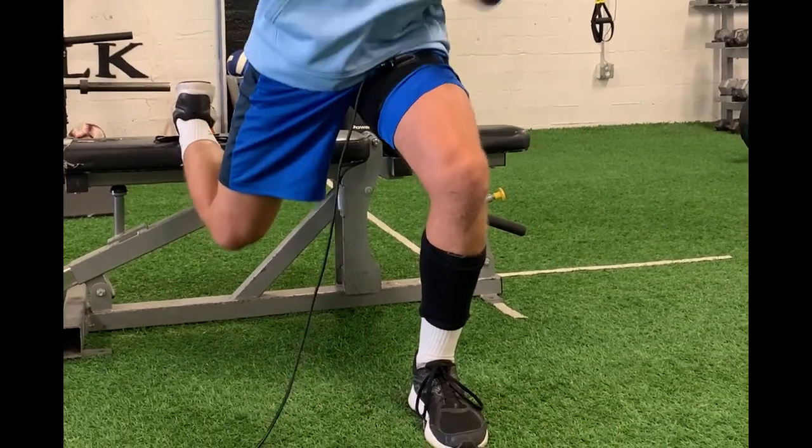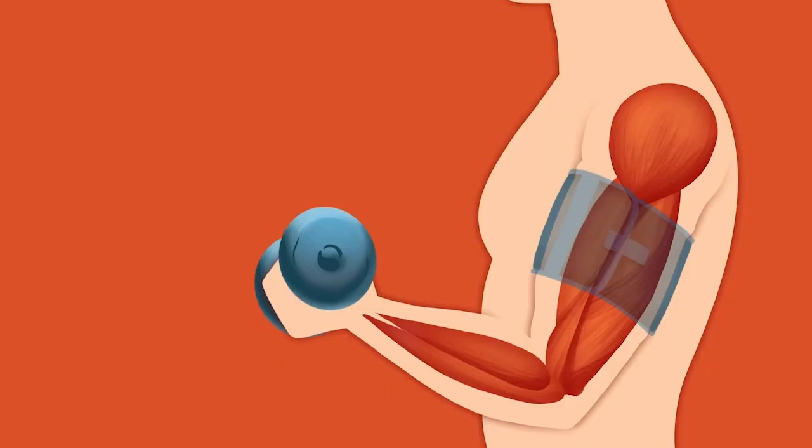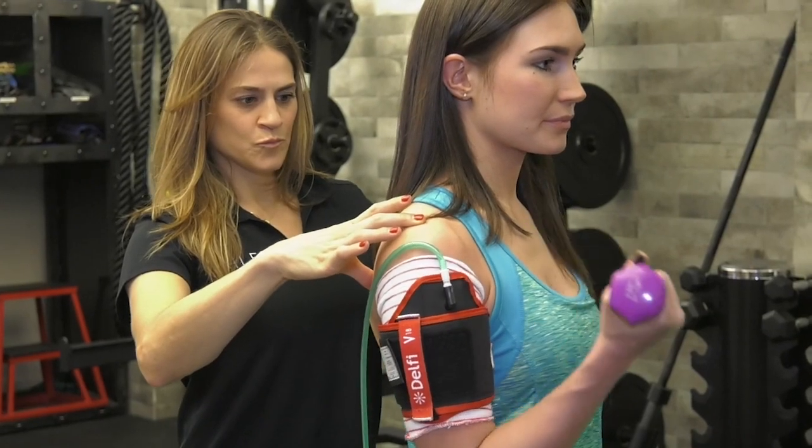Blood flow restriction induces the accumulation of metabolites that are normally produced during exercise and traps them from leaving. That means the muscle gets tired quicker, which is really important for muscle growth with very light loads, because without getting tired, we're really not going to stimulate the muscle fibers that are responsive to resistance exercise.